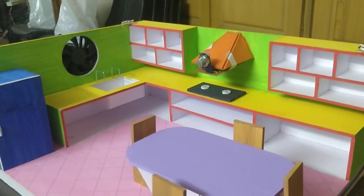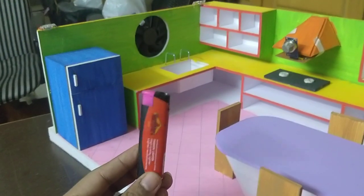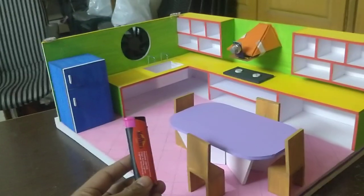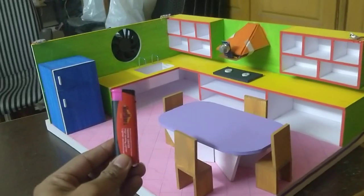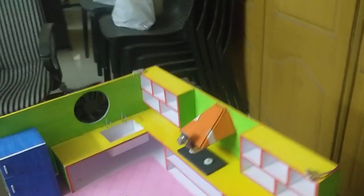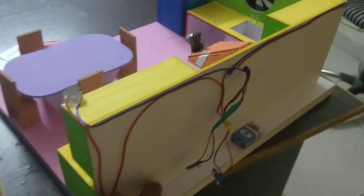We will use a cigarette lighter gas to simulate LPG gas for the demonstration. We have two 9V batteries for power.